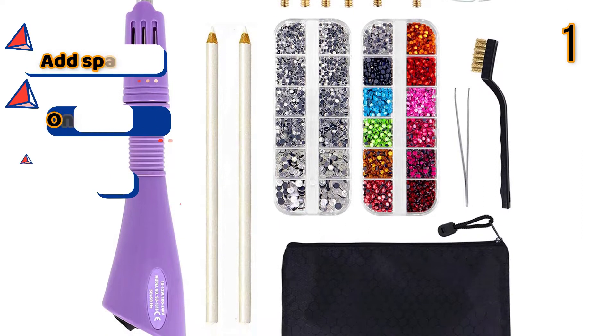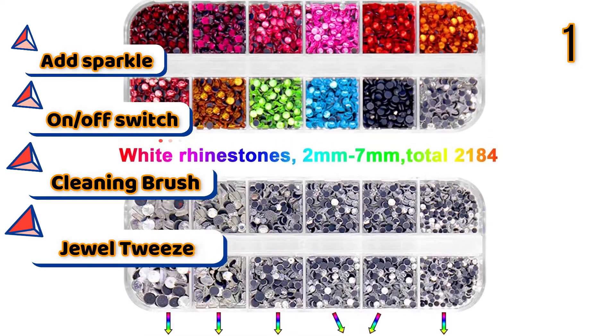Features: Add Sparkle, On-Off Switch, Cleaning Brush, Jewel Tweezers.